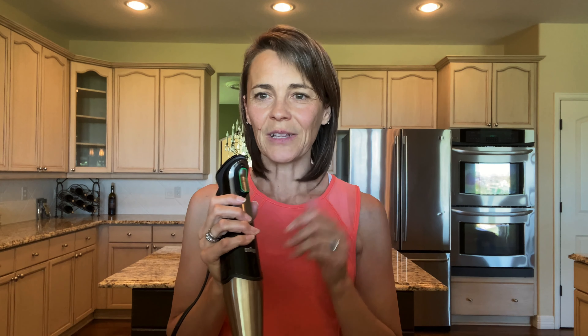Such easy cleanup. When you're done, just put it in a sink of soapy water and turn it back on, and it'll clean up really easy for you.